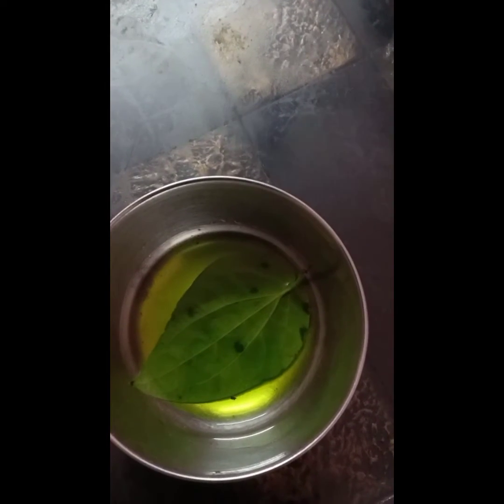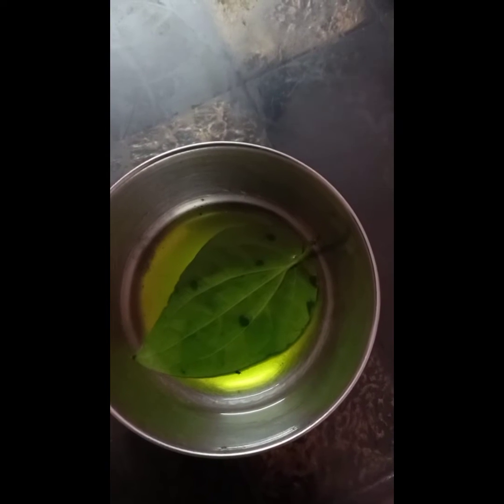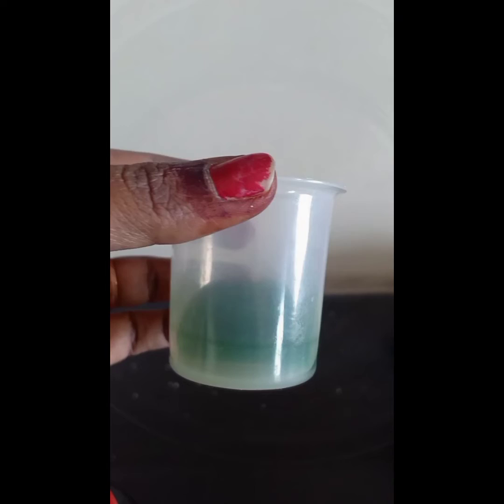Now this leaf is boiled for 5 minutes in water. See, the leaf is boiled in a container for 5 minutes. This is the chlorophyll pigment extracted.